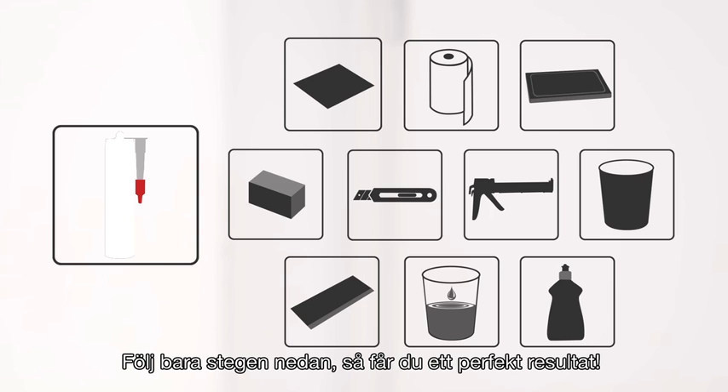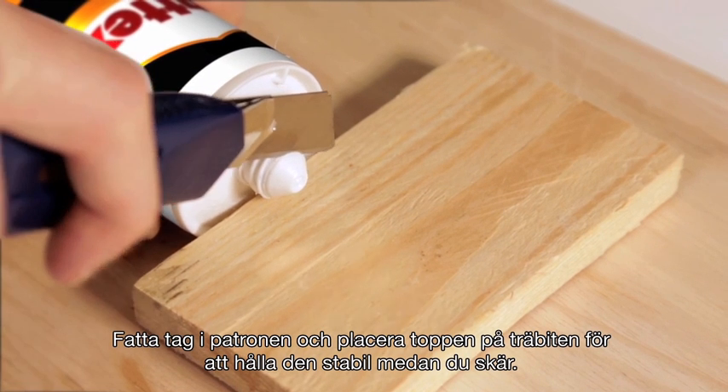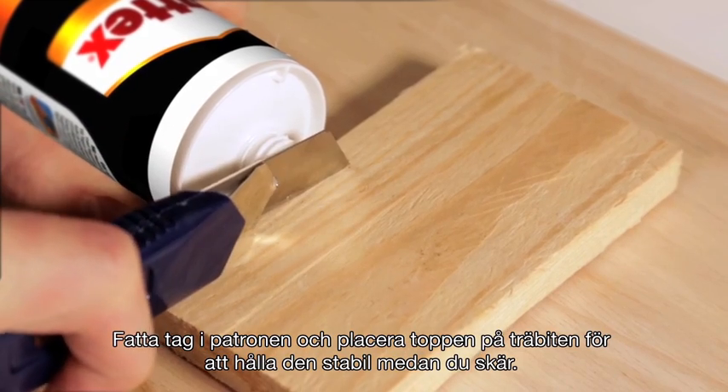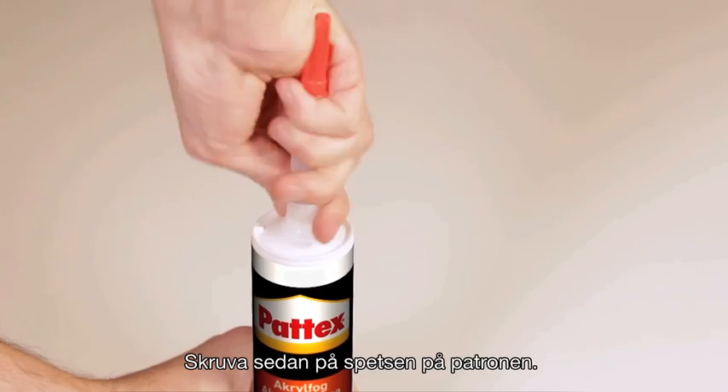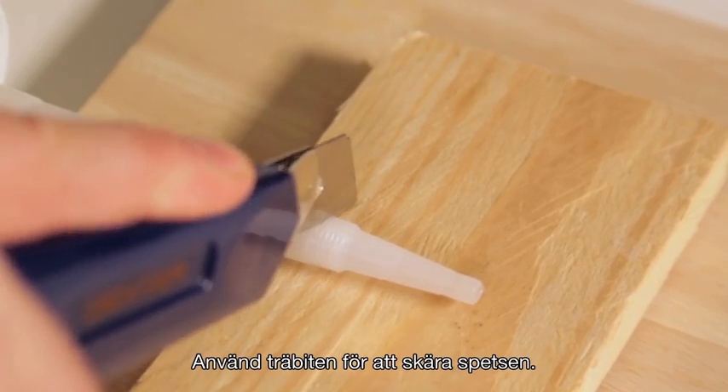Follow these steps to get a perfect result for your job. Take the cartridge and put the tip onto a piece of wood to stabilise it while cutting. Then screw the nozzle onto the cartridge. Use the piece of wood to cut the nozzle.